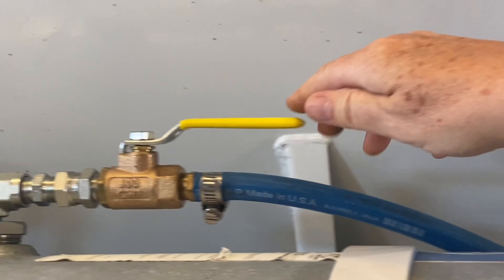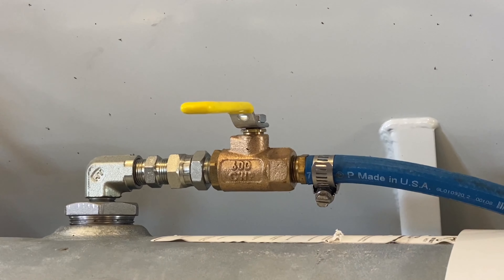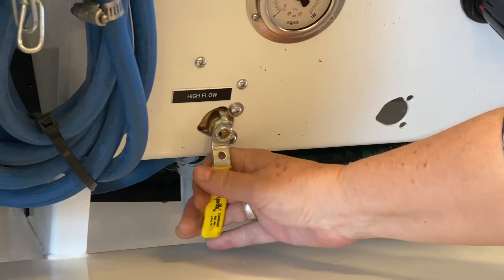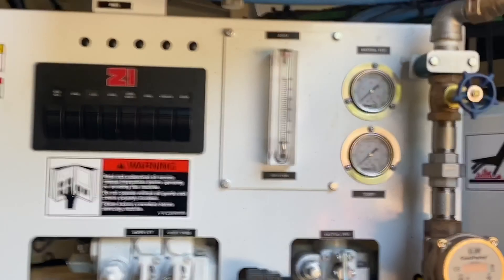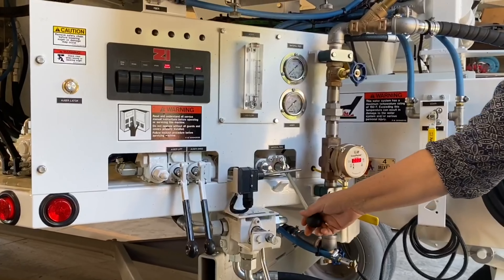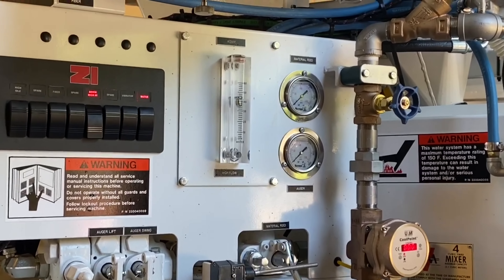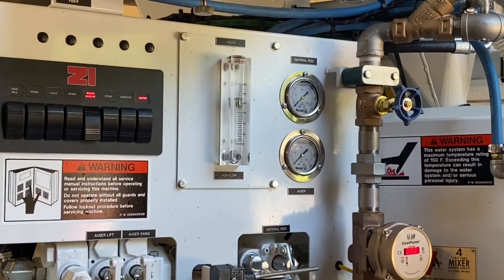ZIM mixers use air pressure to deliver the liquid admixture from the holding tank to the mix auger, eliminating the need for a pump. The supply of pressurized air comes from an air tank and goes through a filter water separator to ensure all dirt and moisture have been removed, then it is sent to the various features that require it. All lines and fittings on truck-mounted units comply with DOT regulations.